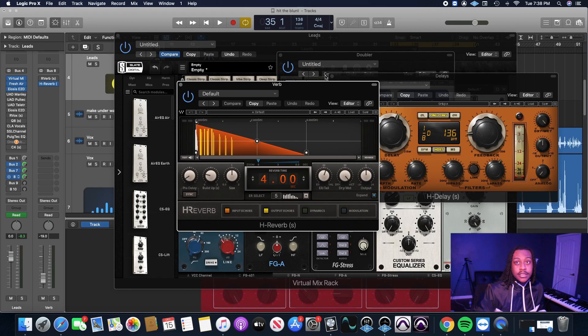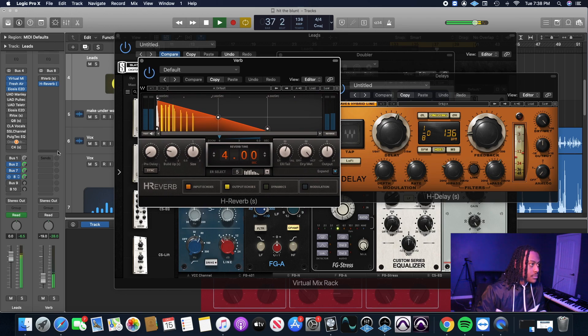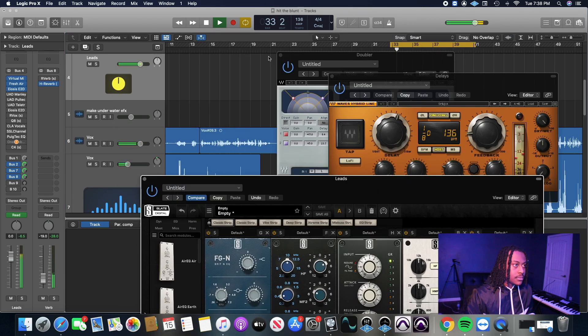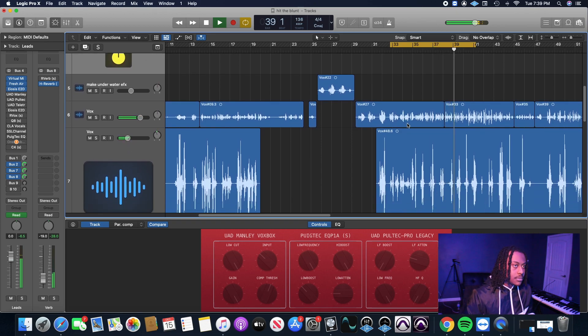I appreciate y'all. Let me let y'all hear it one more time before I get out of here — this is with the reverb in. We can disable everything real quick and then enable it so you can see where we came from, then bring everything back in so you can hear the full transformation.